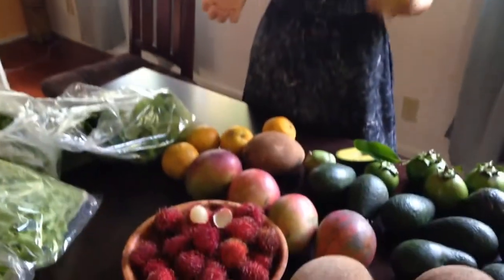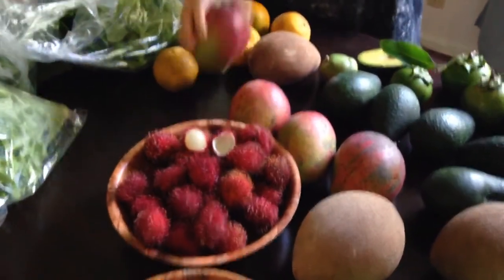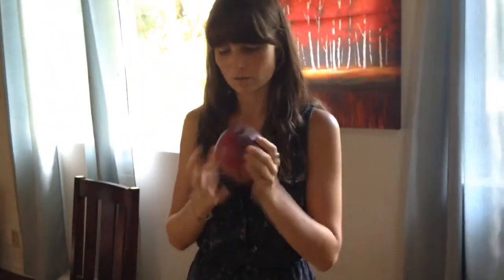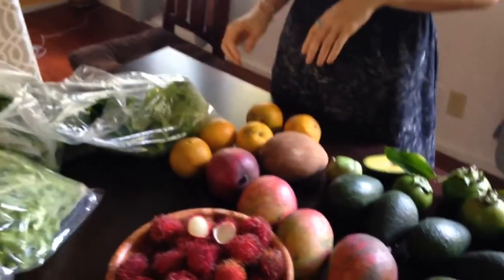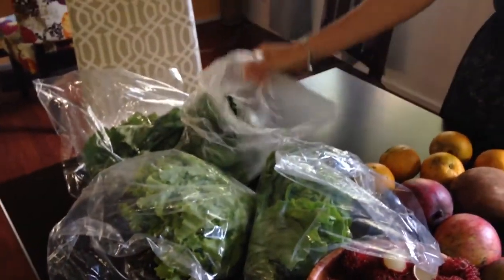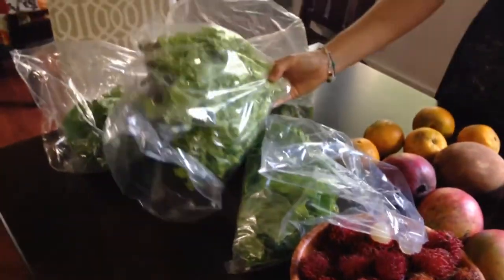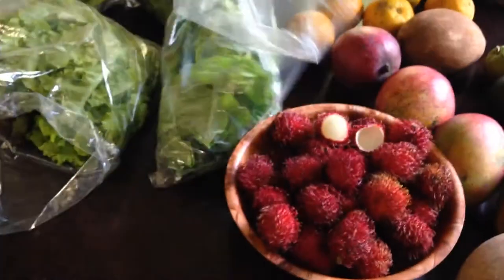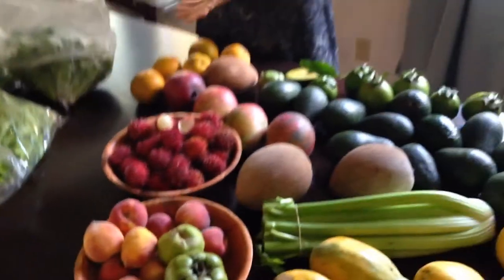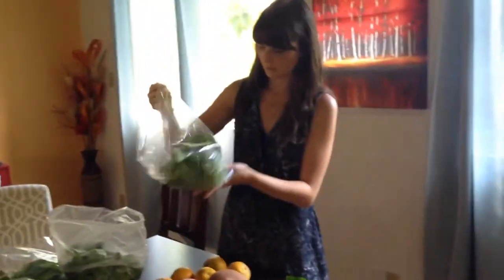Oranges — a couple of oranges. And mango — most people know what a mango is. These are local, there's a riposo. And what else do we got? Lettuce — some butter lettuce, romaine lettuce. I call this squiggly seaweed lettuce. There's a hydroponic one there — these ones are hydroponic. Hydroponic, looks like butter lettuce, romaine, something.